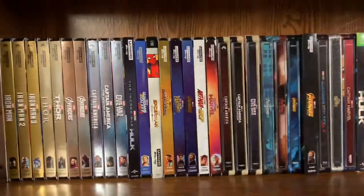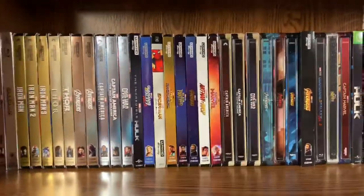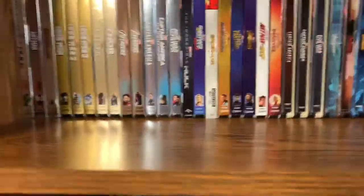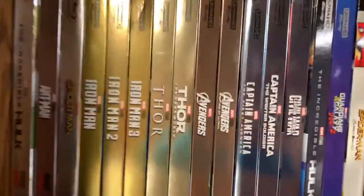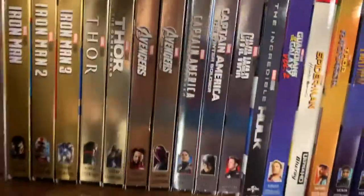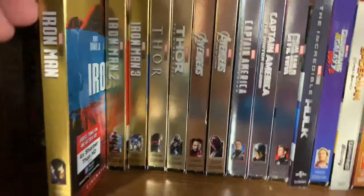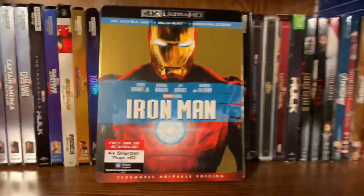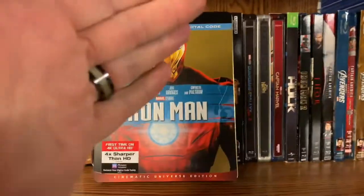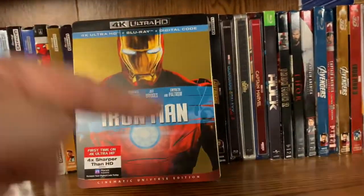What's up everybody, this is Stephen Thomas, your Man Cave Review host, and I have a very exciting video for you guys today. We have the 4K of Iron Man, Iron Man 2, Iron Man 3, Thor, and Thor: The Dark World. Let's go ahead and get into this unboxing. I got these two days earlier in the mail, so we're gonna start with the OG, the best movie in the MCU, and that is Iron Man.